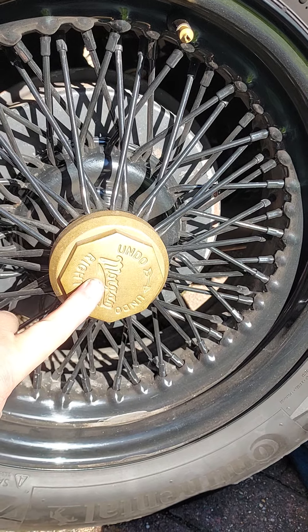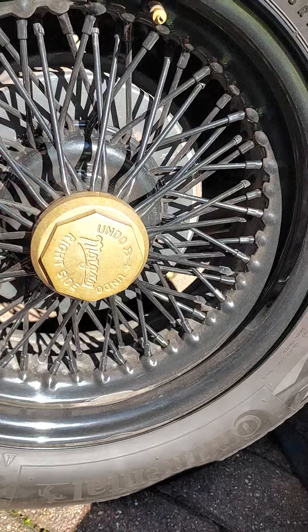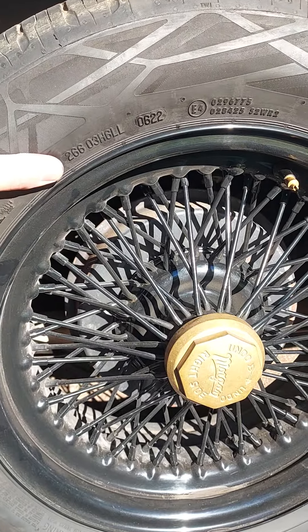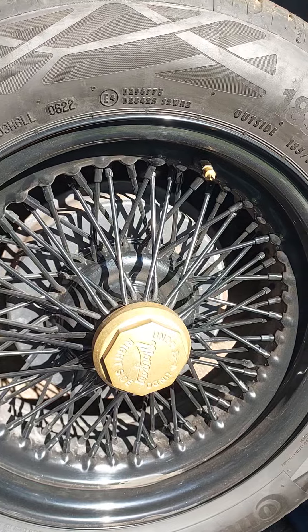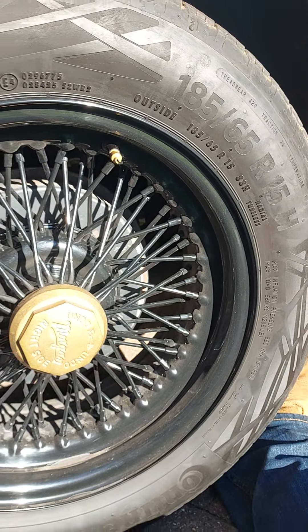Basically, to undo it you need to turn clockwise, so it's a left-hand thread, which means it self-tightens as the car goes forwards — which is how it's supposed to work. So the fact there was a bit of play in there, I don't know, strange. It couldn't have been pinned up before.